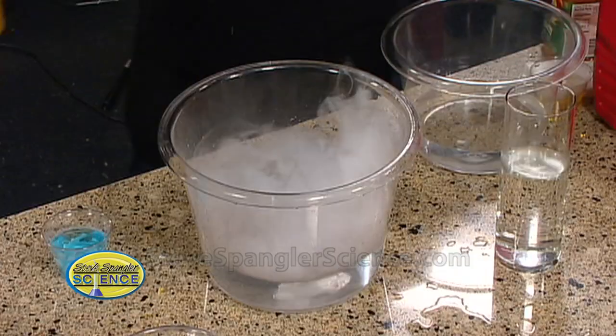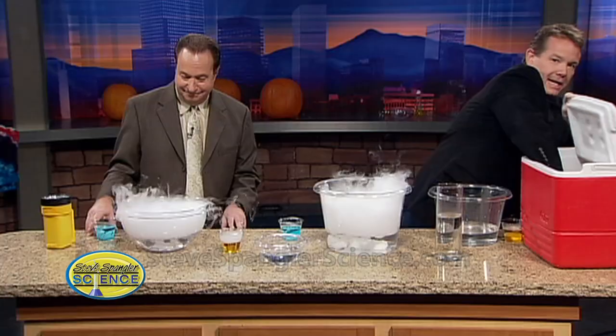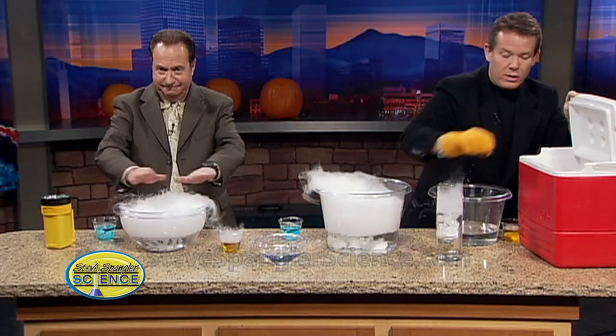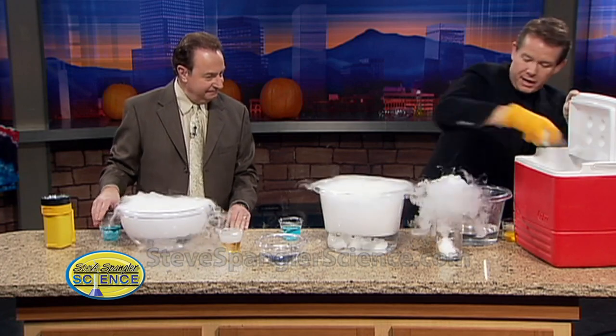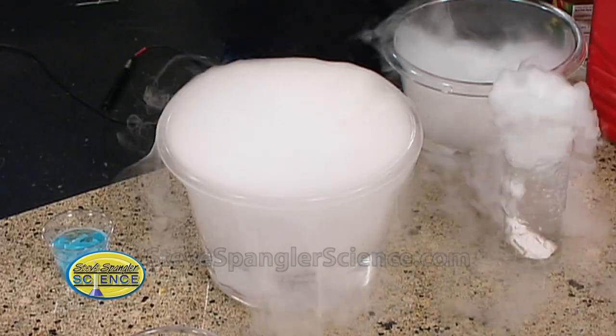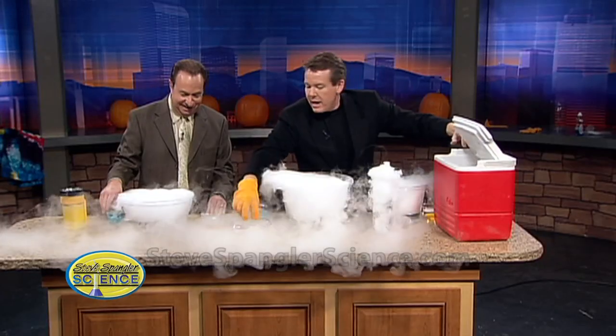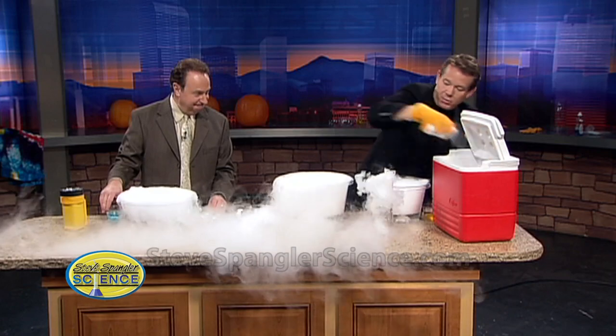Here we go — I'm going to get some dry ice for us all the way around. This will give us our little bubbling that we need. What we're going to try to do is trap the carbon dioxide down inside here, so we're just going to bubble away. We'll see how good we are; I think we're going to be pretty good.